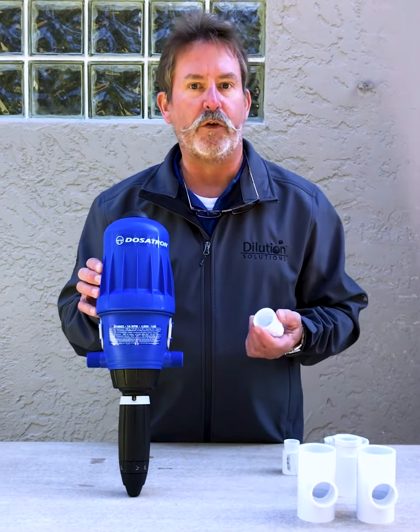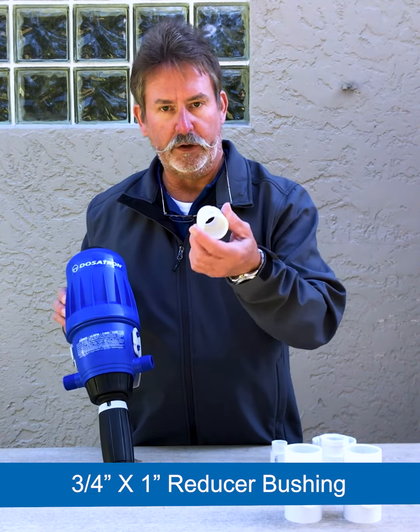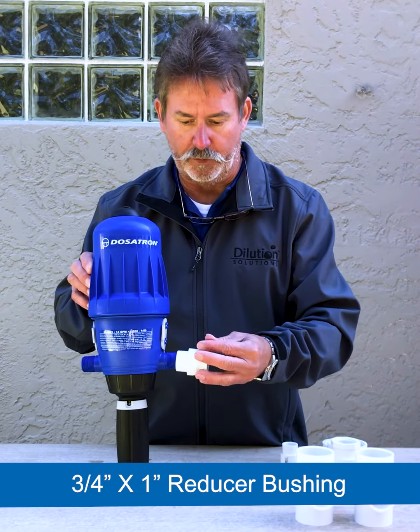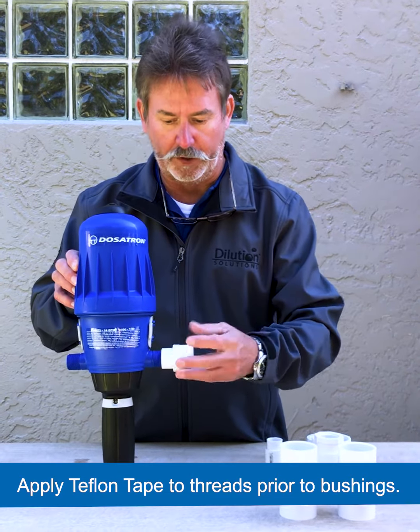There are many options on the market as far as reducer bushings. This particular bushing is threaded to one-inch slip pipe and it will thread right onto the three-quarter inch threads of the Dosatron. Always make sure to use a very good, high-quality Teflon tape.